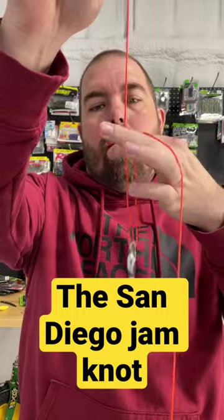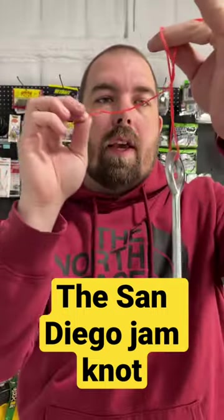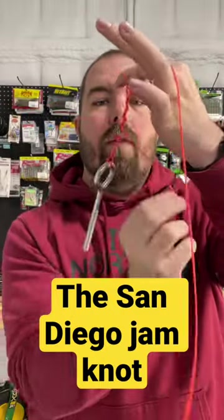Put the tag end over your index finger and pinch it slightly. Go around with the tag end around the two lines five times — three, four, five.